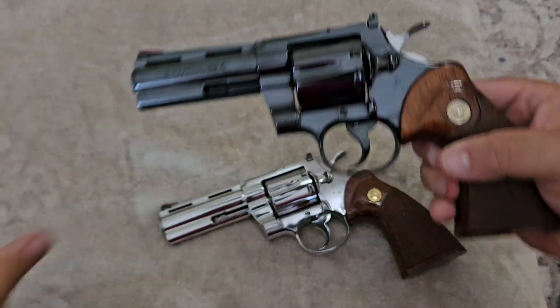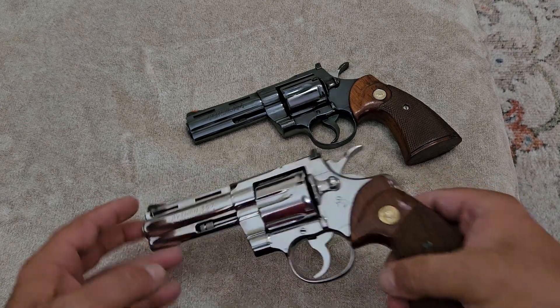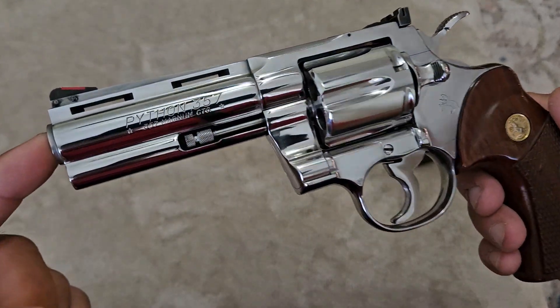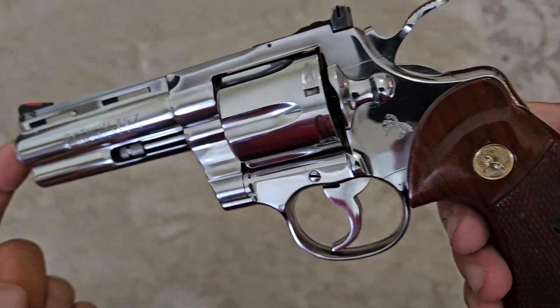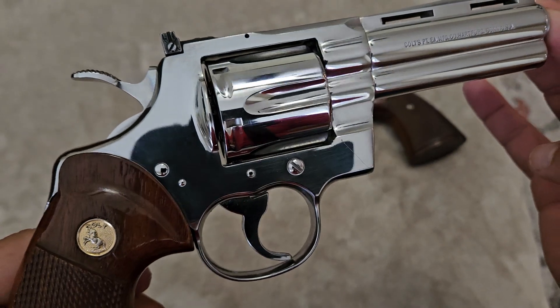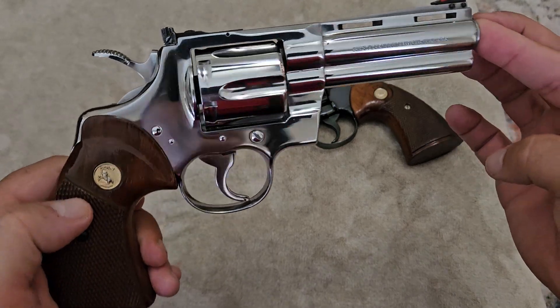As with all the other videos, I'm not going to be wearing gloves during this, so they are going to show fingerprints on these shiny finishes. Starting with the 1984 — a lot of people mistake this for a nickel finish, but this is not a nickel finish. This is a bright stainless high-polished finish. They started offering this in 1982, and it was taking the place of the previously available nickel finish.